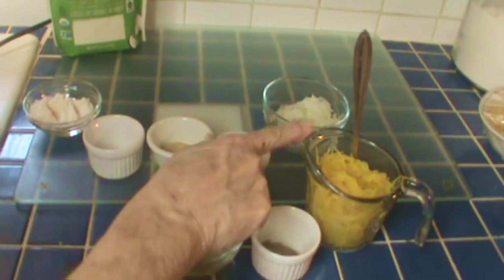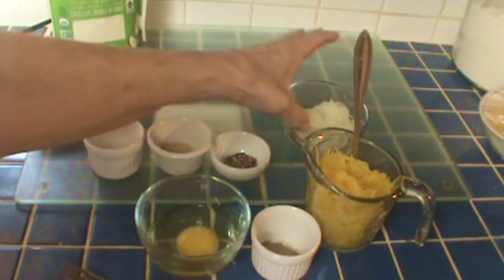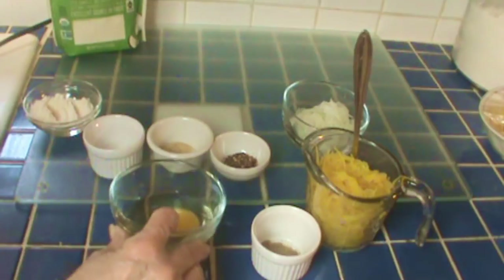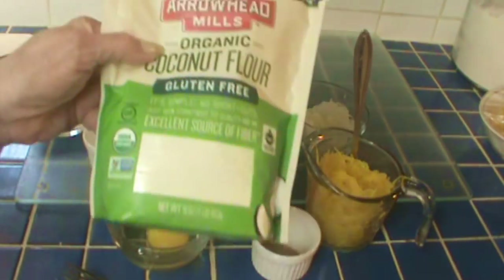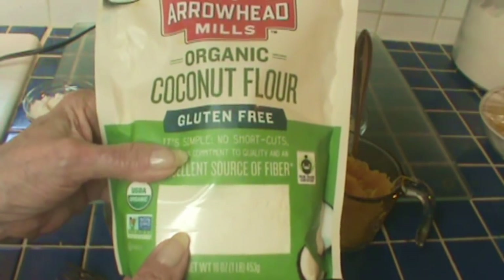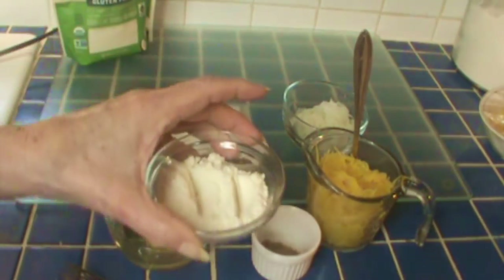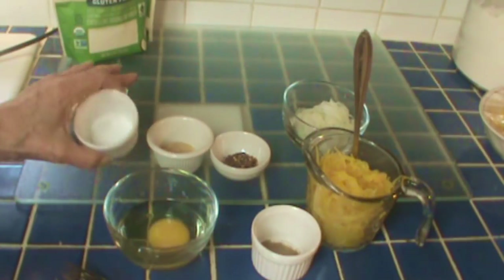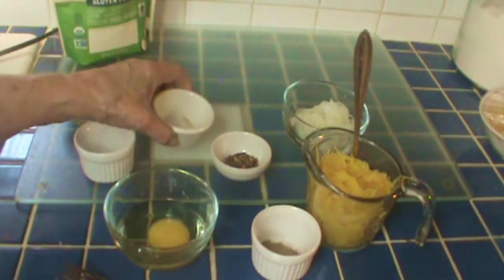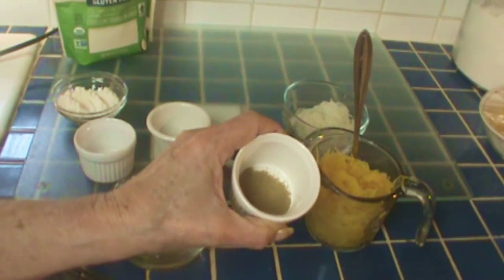I have one cup of cooked spaghetti squash — I cooked two of those yesterday and broke them up into portions. This is about half of a medium onion, chopped fine, one egg, and I'm using coconut flour. You can use almond flour as well. I've also got half a teaspoon each of salt, garlic powder, red pepper flakes, and cumin.